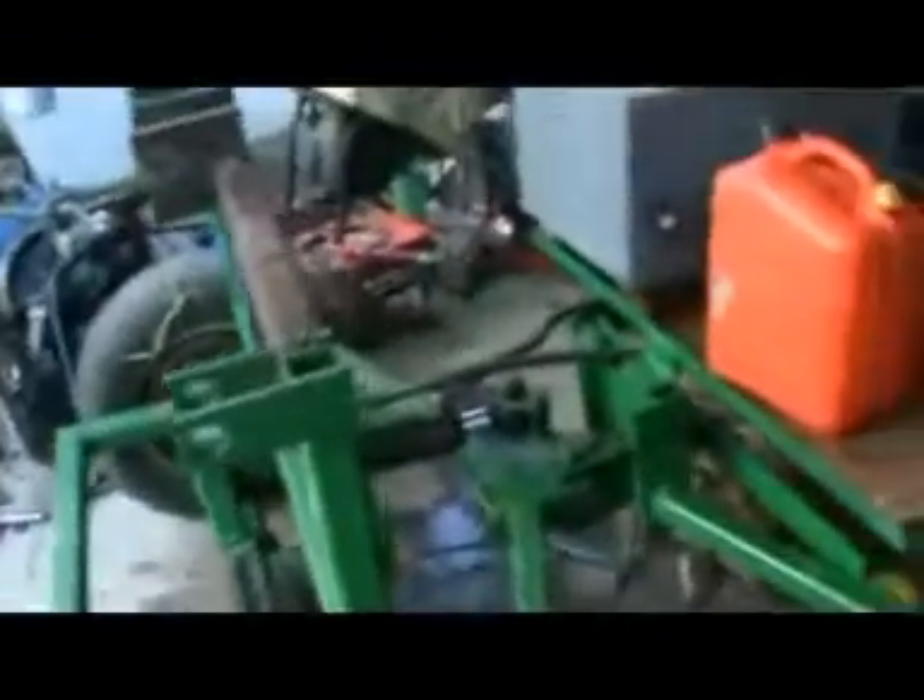Hey guys, tractor's back in the shed. What happened was the drive coupling that connects the hydraulic motor to the diff, which you might be able to see down there.